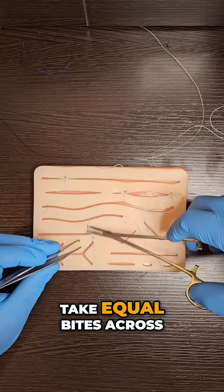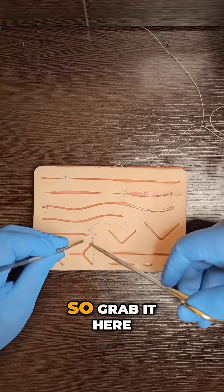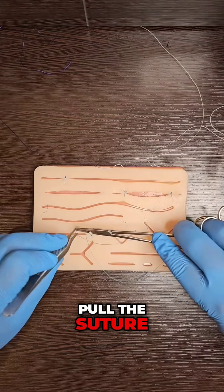Take equal bites across both sides. I know that I need to mount the needle every single time, so grab it here, mount it how you want it, pull the suture, keep on suturing.